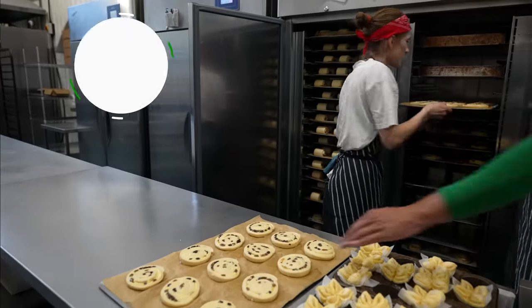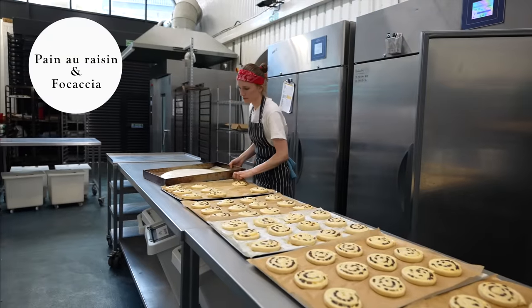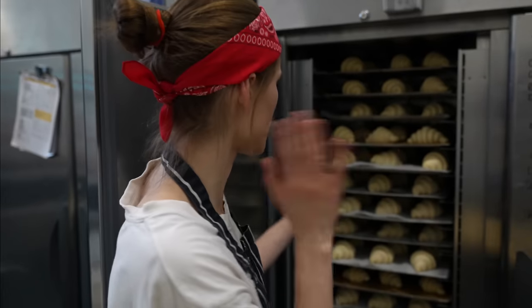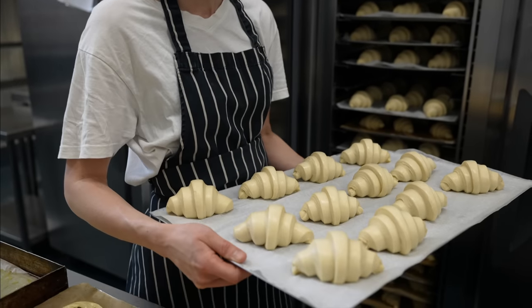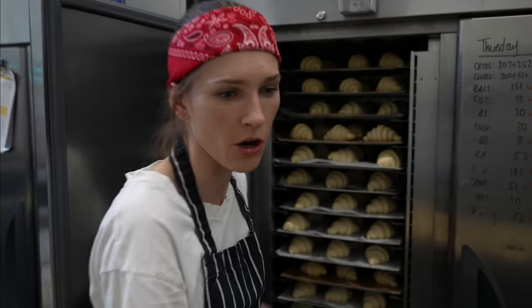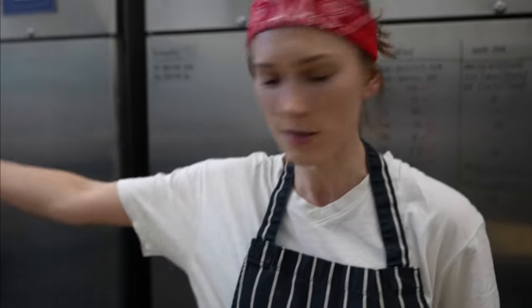First on the list, pain au raisin and focaccia — they are proved enough, so they will go to the oven straight away after we prepare them. This is a good example when the pastries are not ready yet. Even though they look quite big, we still don't prove them longer, but while we wait, we will bake the rest of what you see here.